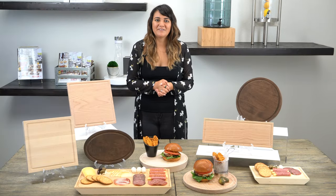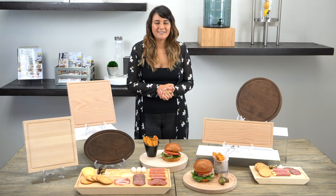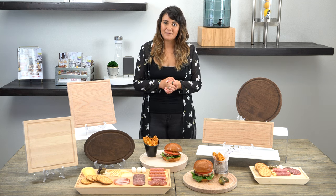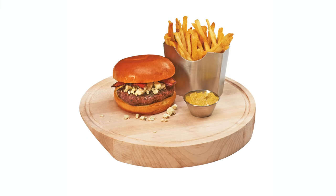These boards are great for serving foods such as selections of meat and cheese, steaks, burgers, and more. They're meant to upgrade your restaurant to have a more craft-like experience. You can even pair them with one of our tabletop accessories like our french fry holders to create an even more unique appearance.